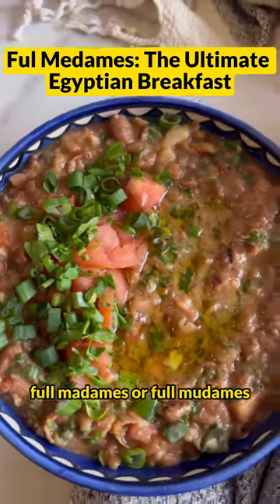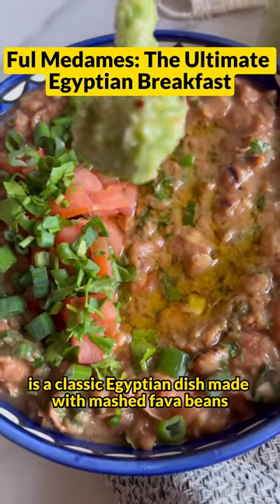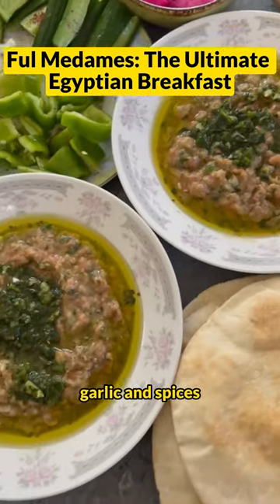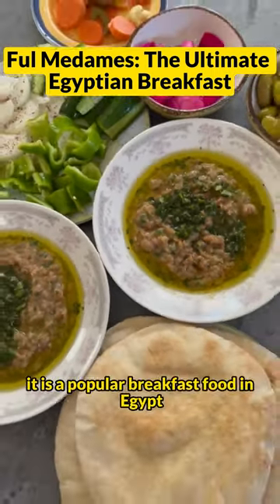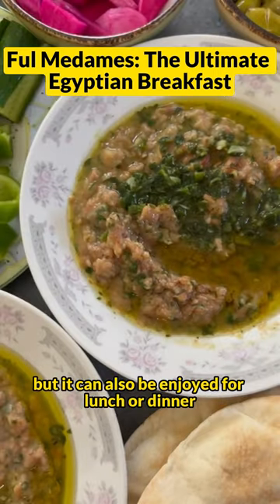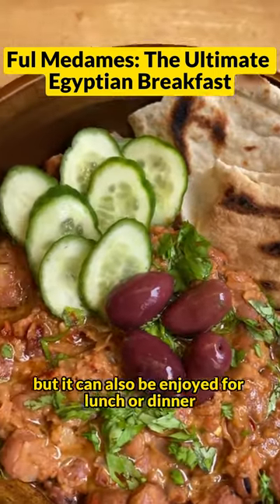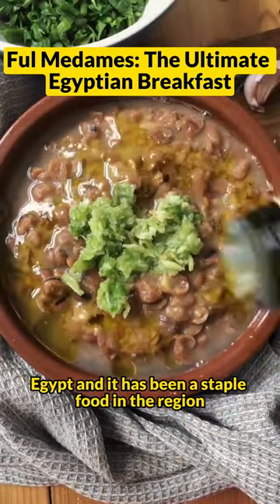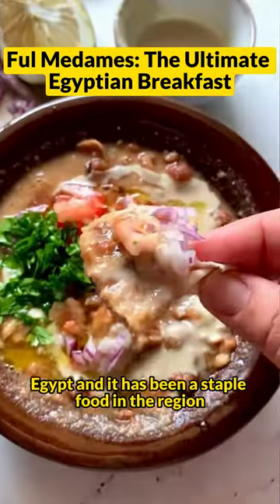Ful medames, or ful mudammas, is a classic Egyptian dish made with mashed fava beans, olive oil, lemon juice, garlic, and spices. It is a popular breakfast food in Egypt, but it can also be enjoyed for lunch or dinner. Ful medames is believed to have originated in ancient Egypt, and it has been a staple food in the region for centuries.